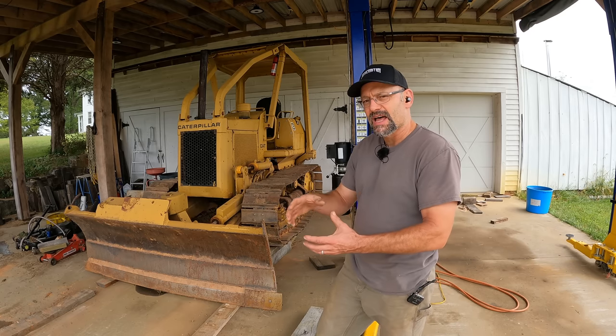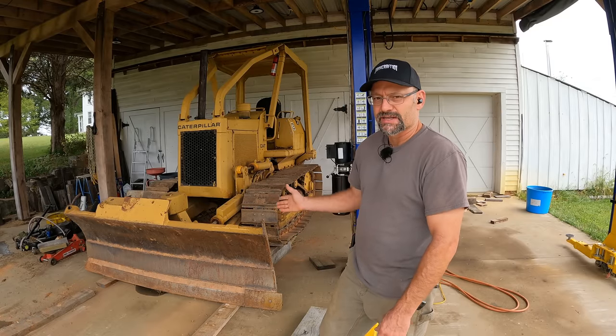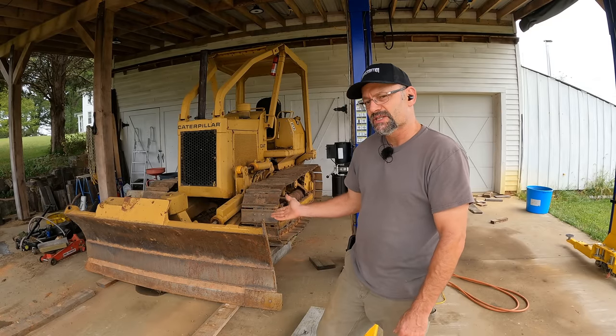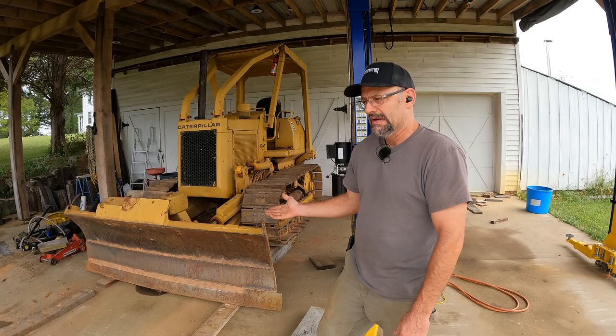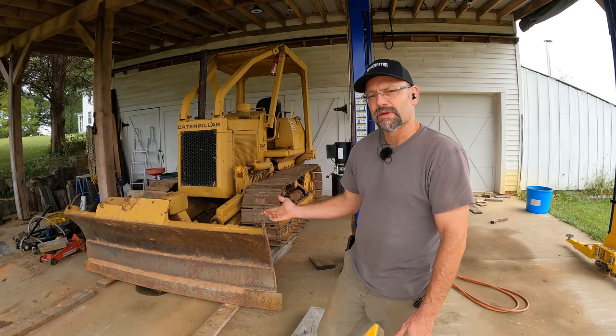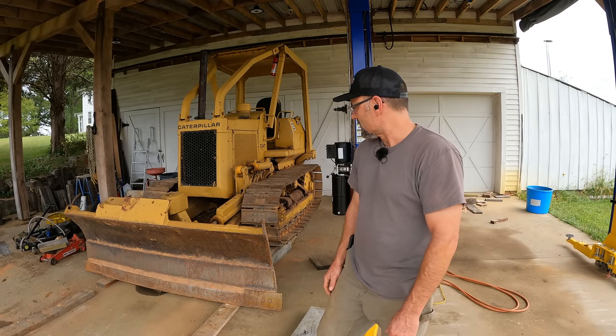I need to fix the slide on which the tension adjuster moves. To do it right, I've got to take those tracks off. You can do it with a sledgehammer — usually two people and apparently a lot of pain. Most people use a pin press, and I don't have a pin press. But I do have some tricks up my sleeve so let's see what we can do.